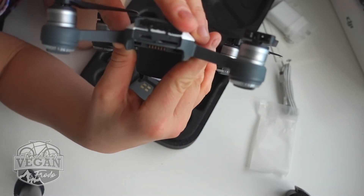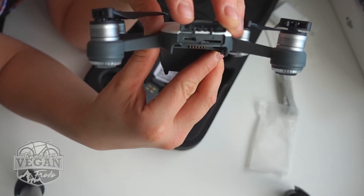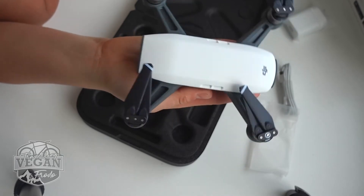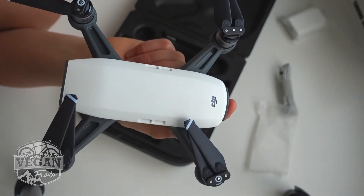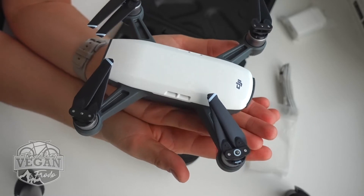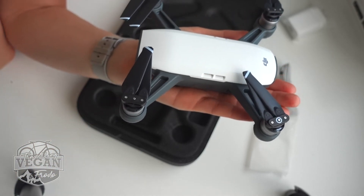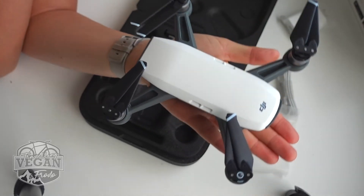This is where a micro USB card goes, and you can also charge or transfer data from here as well. It's very small — only 300 grams. Max ascent and descent speed is 3 meters per second. Max speed is 50 km/h, 31 miles per hour. Max service ceiling above sea level is 4000 meters. Max flight time is 16 minutes with no wind, and max hovering time is 15 minutes based on no wind. Operating temperature range is 0 to 40°C, so it's not recommended to fly above 40°C.